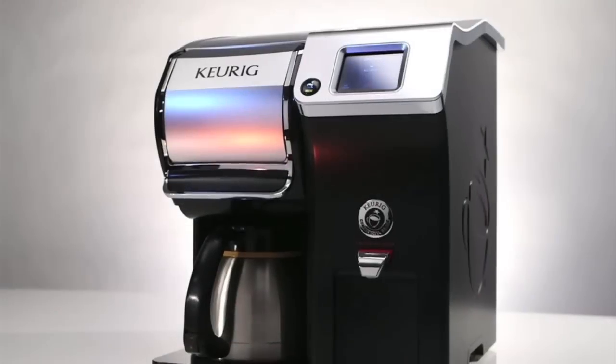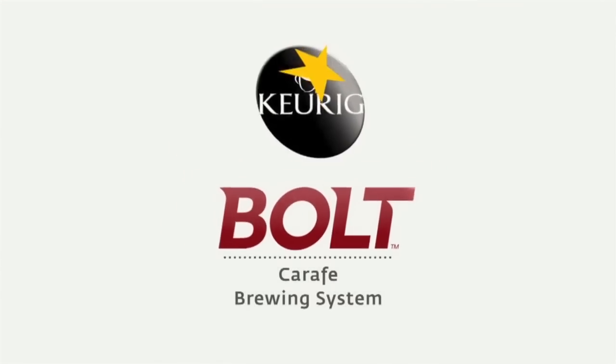Finally, the perfect pot of coffee with Keurig convenience and speed. Keurig Bolt Carafe Brewing System.